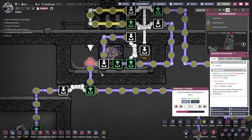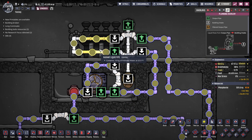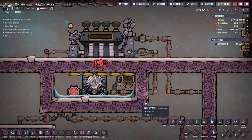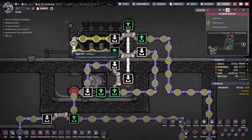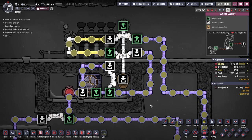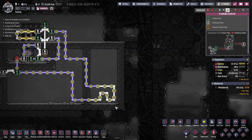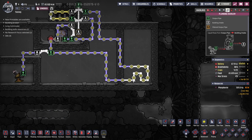If the liquid is too warm it goes straight through the aqua tuner. After that it comes up to cool the steam turbine, because the turbine can overheat and we want to keep it cool. Then after cooling that area, the liquid goes off into your base or another area that needs cooling. In this case I have a room of oxygen representing the base, and then the liquid returns back into the system.